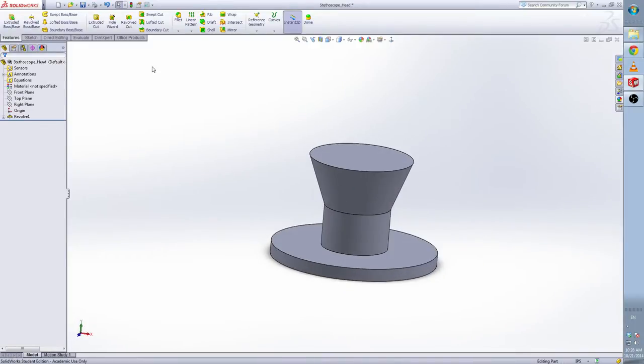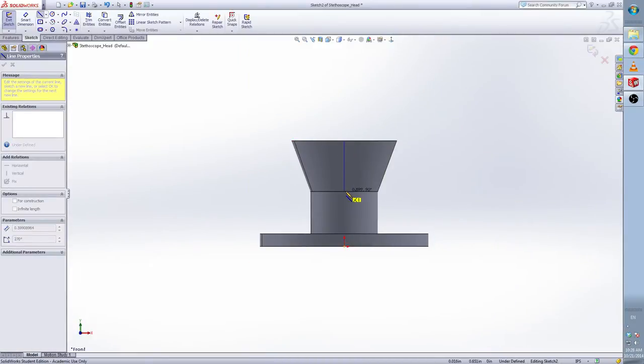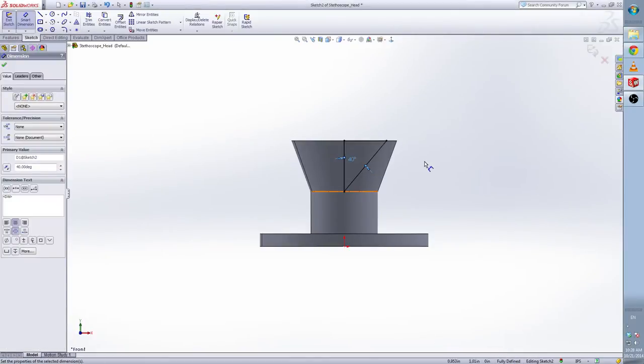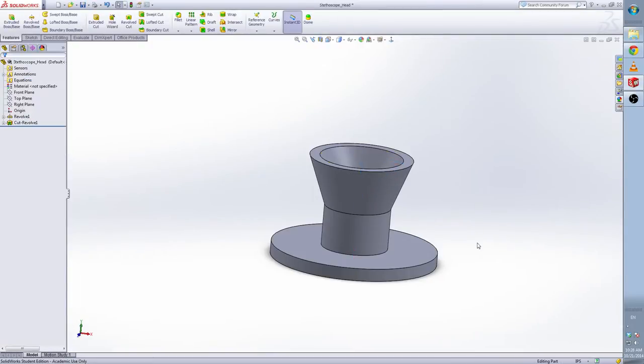Now do a revolve cut in the top part. We select the front plane again. Do the two center lines — the middle center, the middle point of these two lines — and I can connect like this. The angle of this is 40 degrees. Now I fully define this and select the axis. You can see the preview is like this.